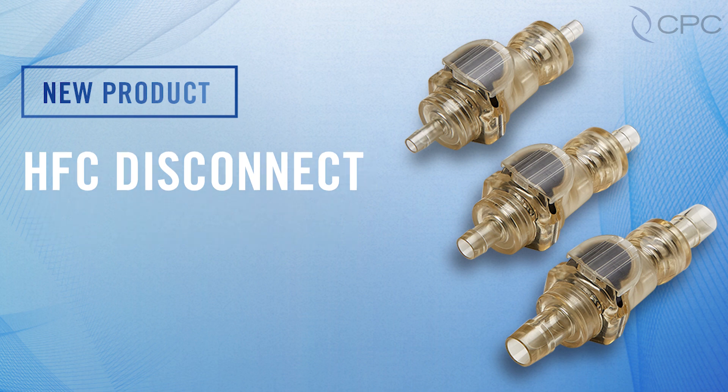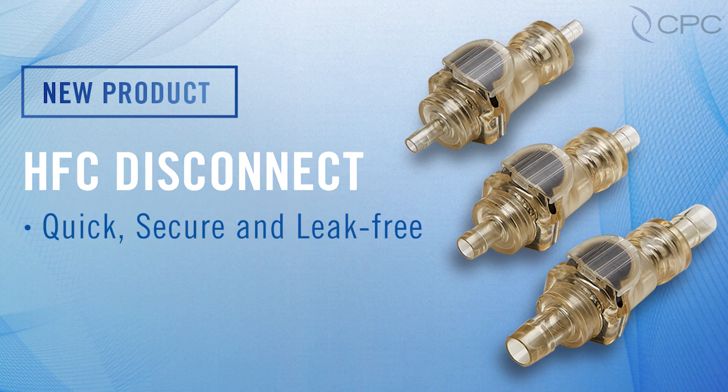The HFC Disconnect series offers a quick, secure, leak-free, sterile disconnection. We know production teams are disconnecting tubing multiple times a day for product, media, and buffer transfers, so the HFC Disconnect had to be fast, easy, and reliable.